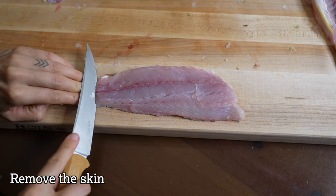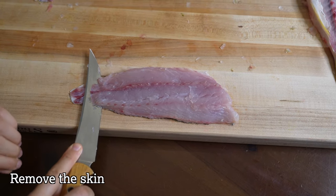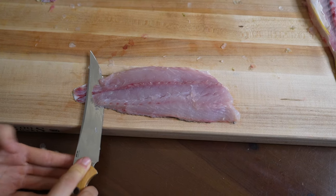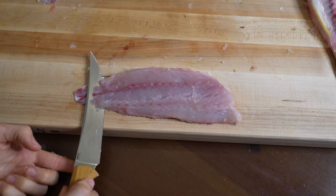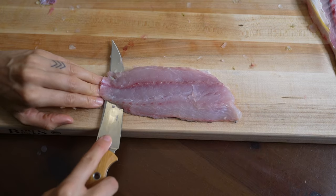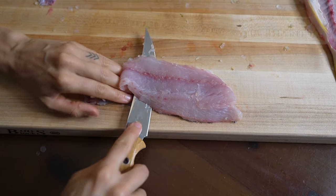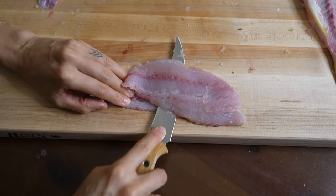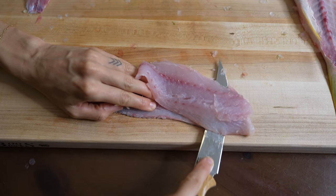And now it's time to remove the skin. To do this I like to set the fillet on the edge of my cutting board — that way the thickness from the handle of my knife is able to hang off the edge and it doesn't end up getting caught on the cutting board itself. I hold the skin down with my left hand and then push the knife forward keeping it perfectly parallel with the skin. This can be tougher to do on fish with thinner skin, so just keep that in mind.